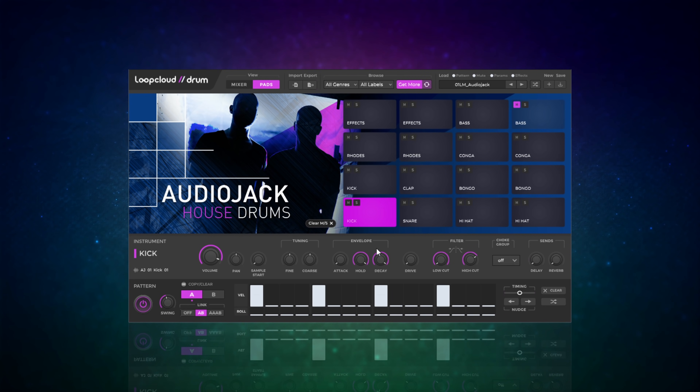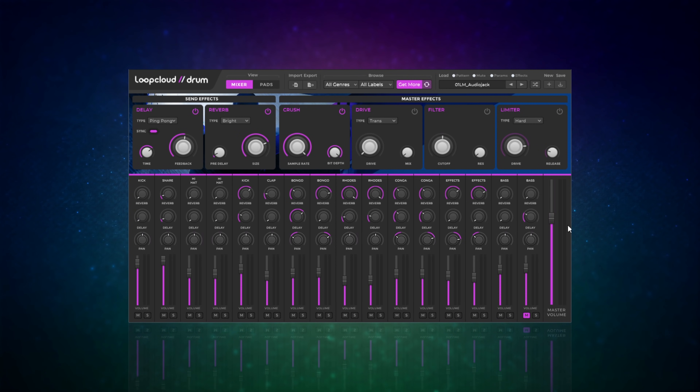Down here as you click on each drum you'll see controls for that particular drum - things like tuning, envelope, driver, filter, and you can also do some sends to the built-in effects which are delay and reverb. At the bottom you see the pattern control showing beats for the particular drum you've got selected. You can adjust the velocity just by dragging those bars up and down, and you can also add some rolls in as well, which is often used in these styles of music. There's also a mixer section with pretty much the same controls all together in one place. The one downside is I'd like to see some separate outputs for each drum - perhaps they could add that in a future update.